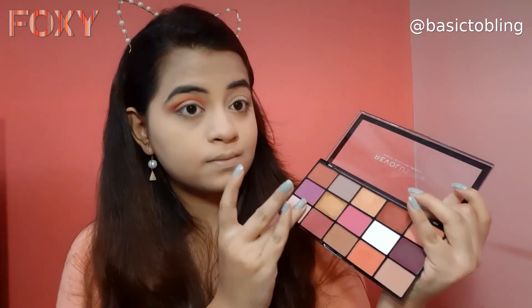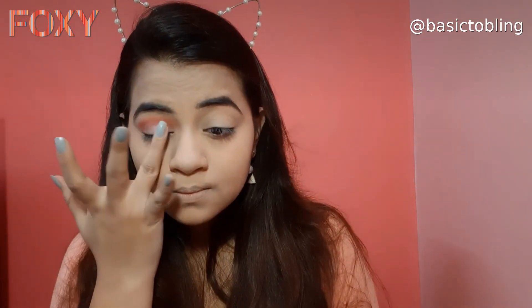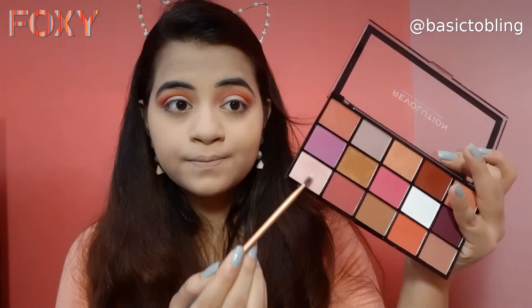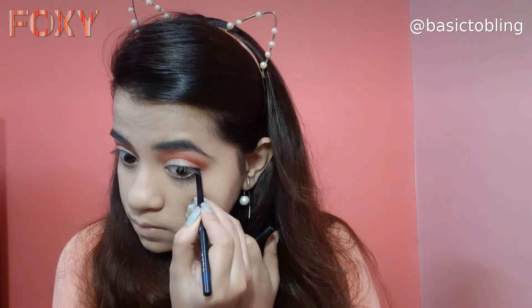I wanted to intensify the pink color a little, so I'm using my finger — glitter shadows apply well with a finger. I'm doing the exact same thing on the other eye. Then I'm using the same pink shade as a highlighting shade and applying it on my inner corners and brow bone.